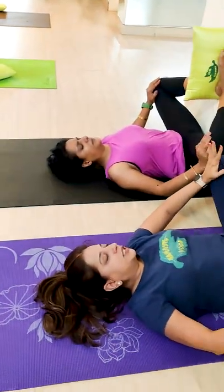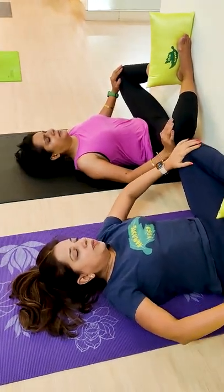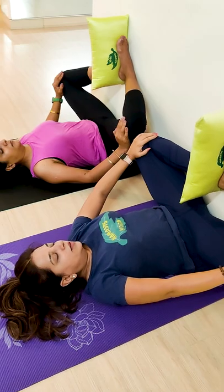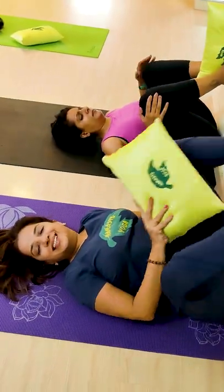Breathe in. This exercise is good for the inner thigh and various problems in the COD program. Slowly relax with breath out and relax.